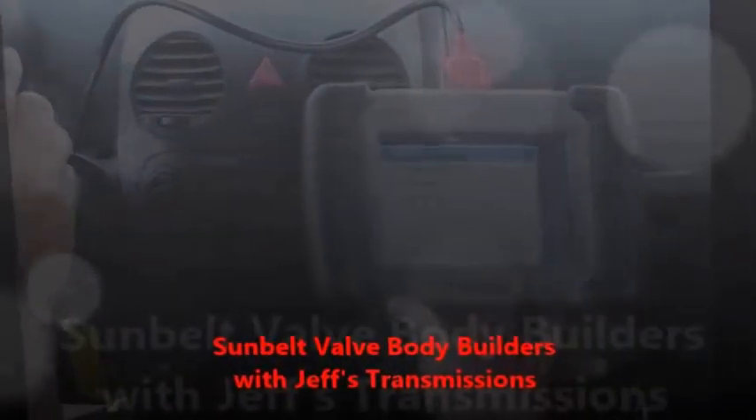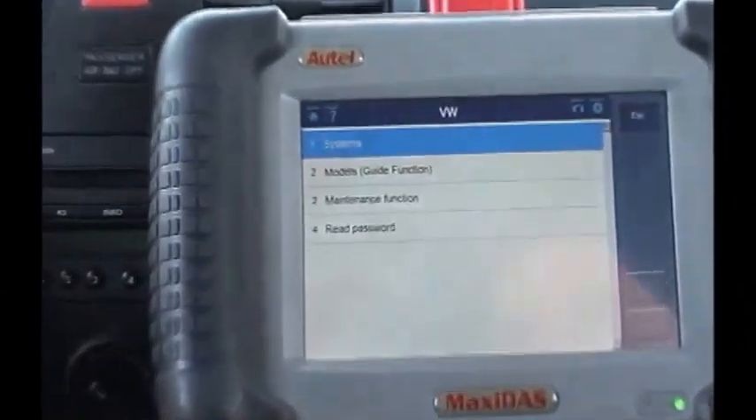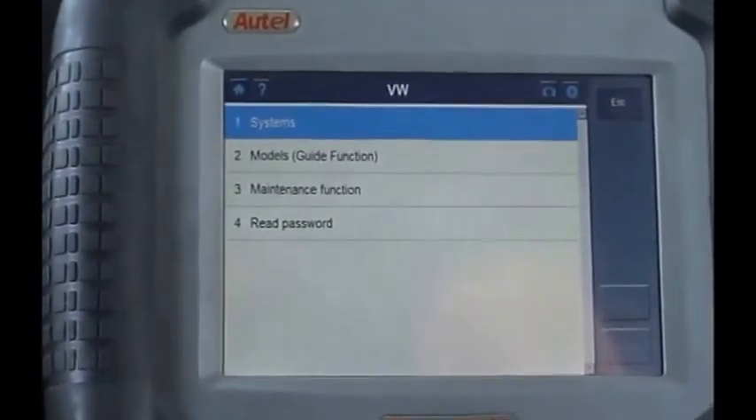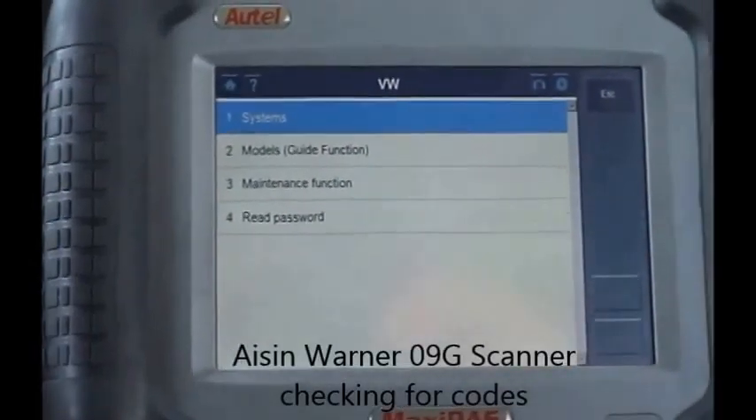Hi, this is Fabian from SunVal valve bodies. We're here with Jeff Roberson today from Jeff's Transmissions. He's going to show us how to scan an 09G valve body. This is an '06 Volkswagen Bug. Set us up Jeff — what are we doing first here?